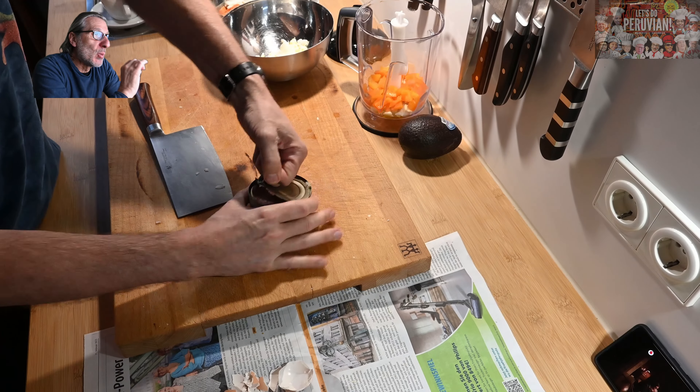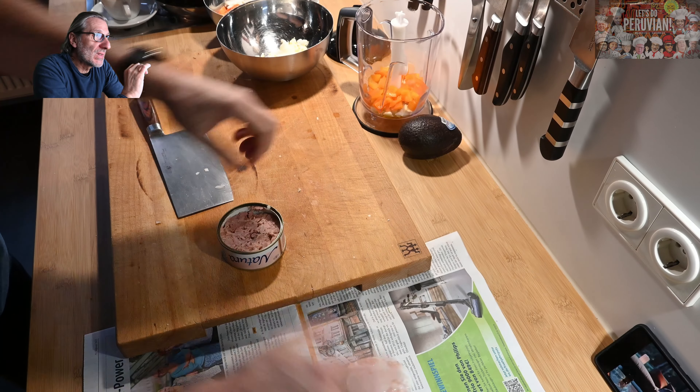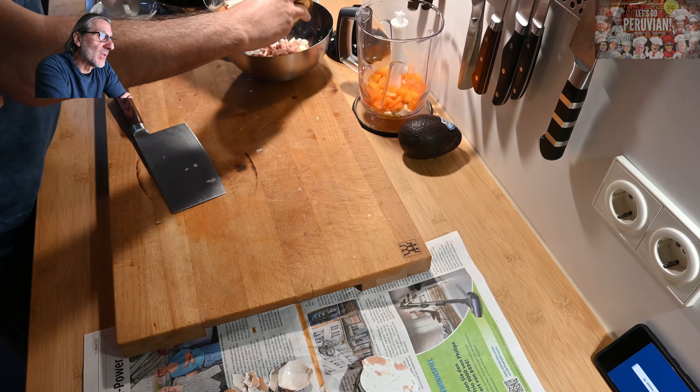First of all we have to boil two eggs — hard, they have to be hard. Then in a mixer we prepare a little bit of onion, ginger, and garlic. We'll come back to that later. And one sweet pepper — we slice it into a few small pieces and put it also in the mixer. We'll come back to that a little bit later, because it's just the preparation and we'll see what we do with this shortly.